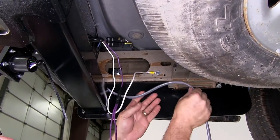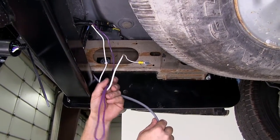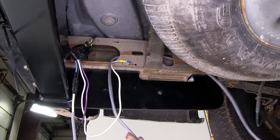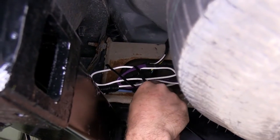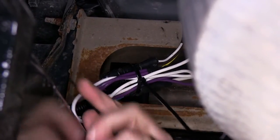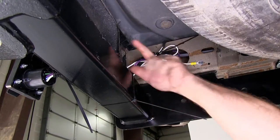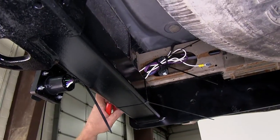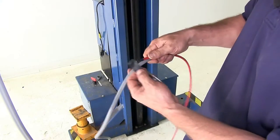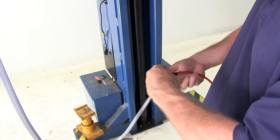Before we secure up any loose wiring, we're going to take our gray duplex wire and begin routing it towards the front of the vehicle so we can see how much extra wiring we'll need to zip tie up out of the way. With our gray duplex wire pulled up out of the way, we can use a couple of zip ties to secure up the excess wiring. With our wiring secure, we can trim off any excess zip tie.